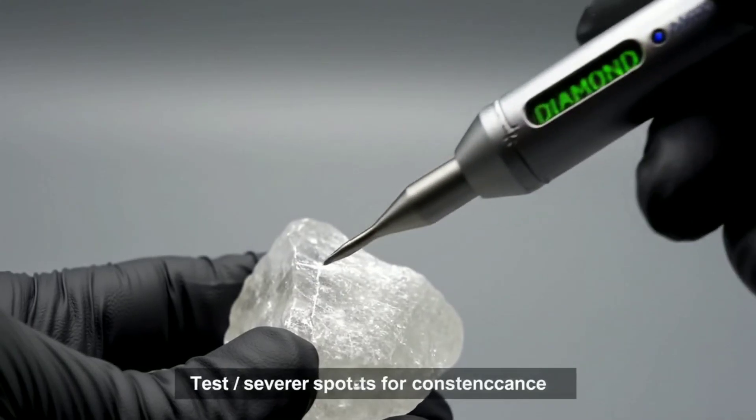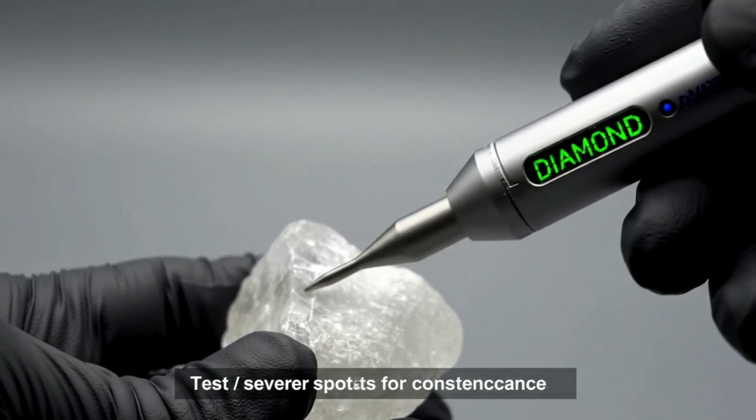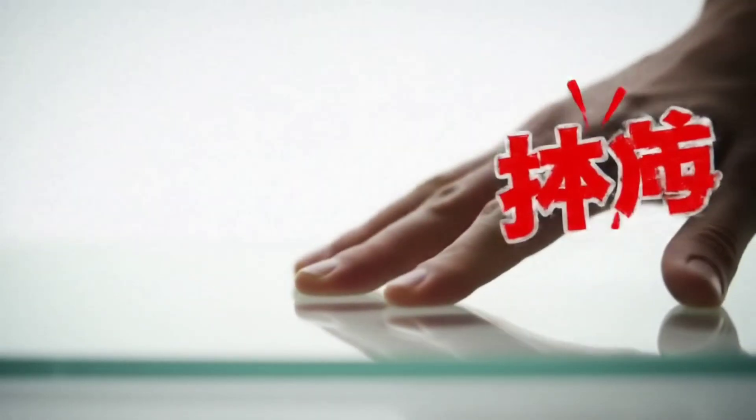Use a UV flashlight. Many black diamonds show little to no fluorescence because they're so opaque. A strong neon glow can be a red flag for certain imitations. No glow doesn't prove it's a diamond, but it supports your case.